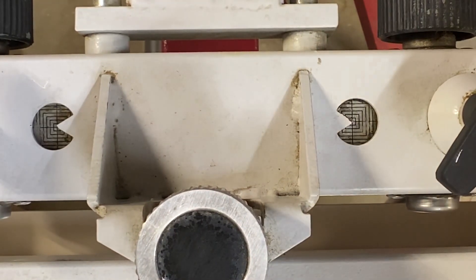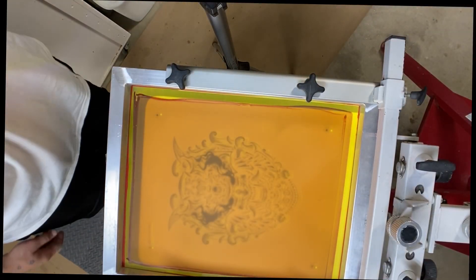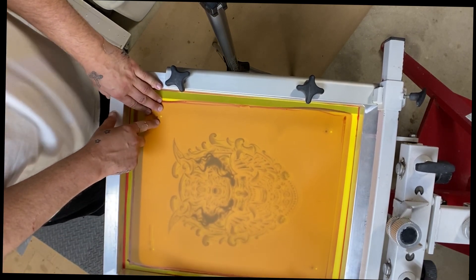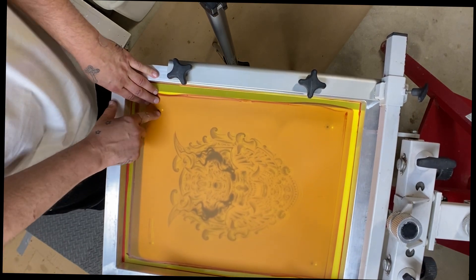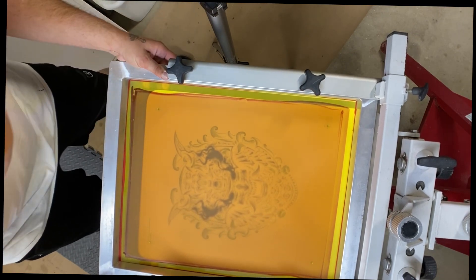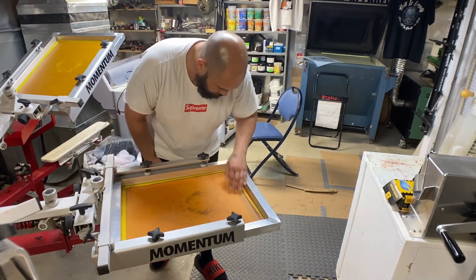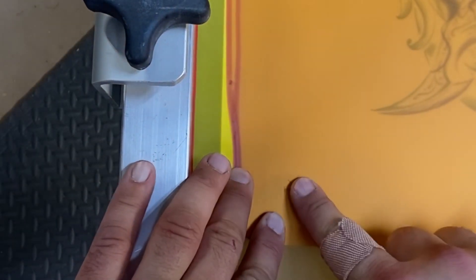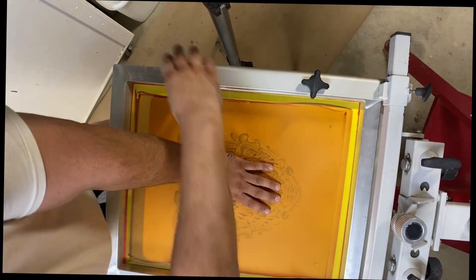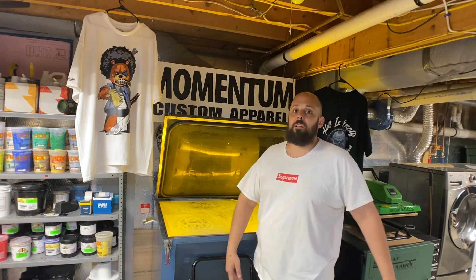That will give us maximum adjustability while we're trying to register the screens to the transparency. I'll do that to the rest of the print heads and then start registering the screens. Print heads are zeroed — right here that's super far off — I don't want to use the registration knobs to move that, that's too much. So I'll loosen the screen clamps and get it pretty close manually. I just got all six screens registered up to that transparency — let's go tape them up.